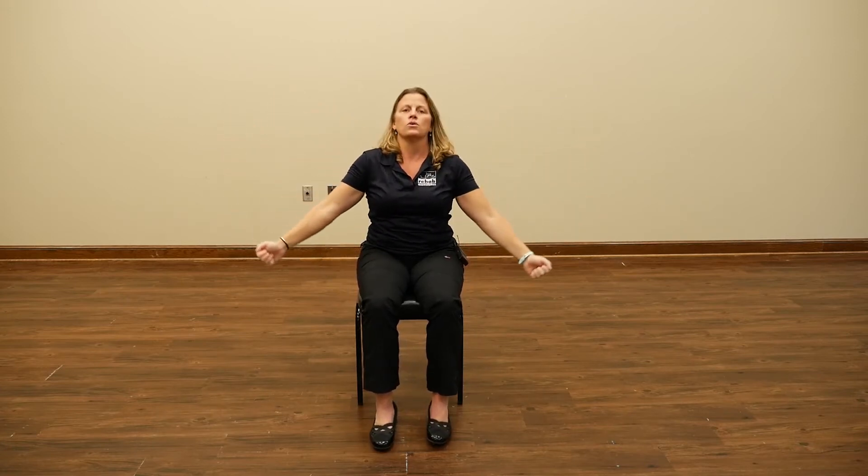Grab your weights or cans of soup if appropriate — if not, go against gravity. I always get my posture first. I'm bringing those weights up to shoulder level. Notice I'm not way back here, and I'm doing it just like this. I would highly recommend when doing these exercises that you watch along with me on the link sent to you, almost as if we're in a class together — that way it ensures you're doing it correctly. I'm breathing consistently, keeping my shoulders pressed down.